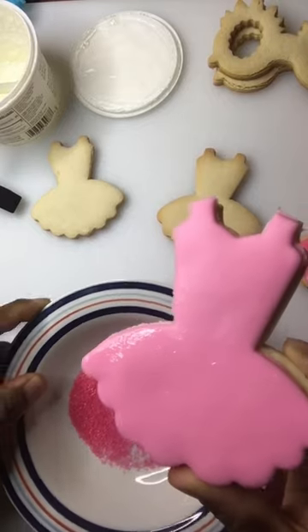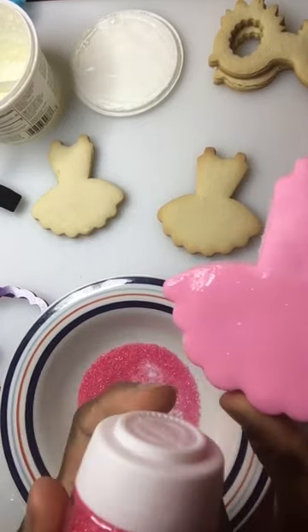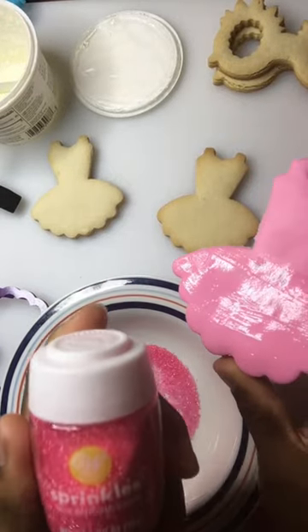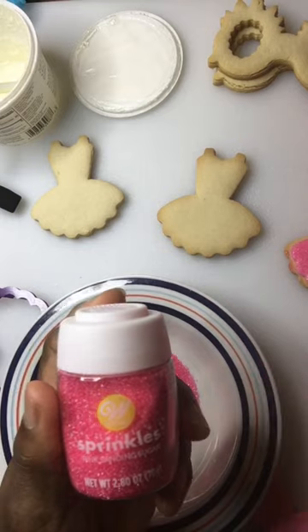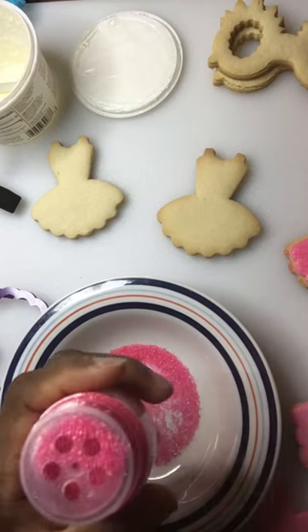Always use a bowl. This is the sanding sugar I got from Walmart — it's a Wilton pink. It was actually 50 cents at Walmart, so I'm not sure why they had it discounted.